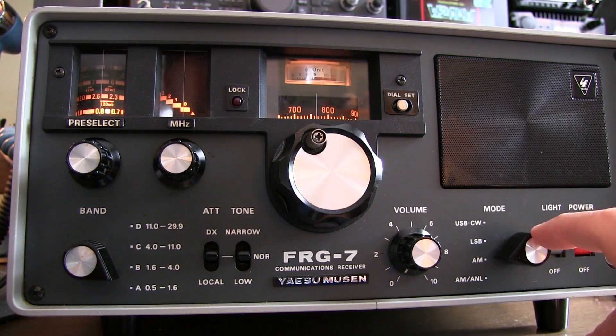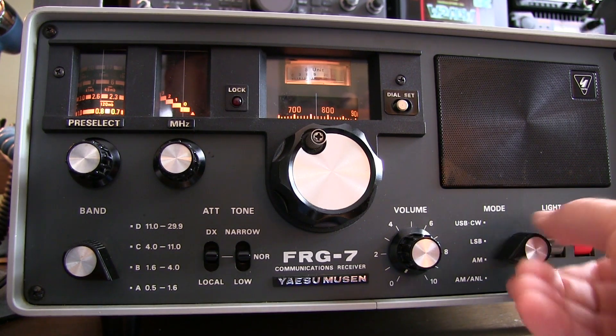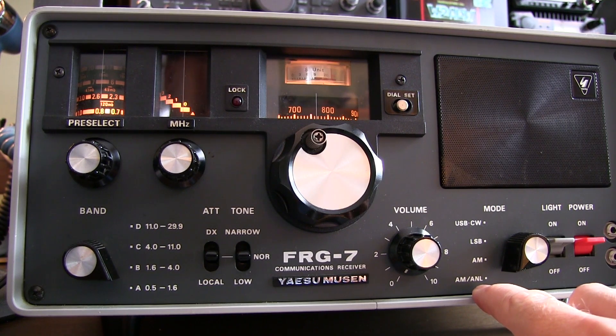Next is the mode switch. The receiver can operate on AM, lower sideband, upper sideband, or CW. In the AM mode you also have the ability to switch in an automatic noise limiter, which helps to reduce impulse-type noise, much like the noise blanker of modern receivers.